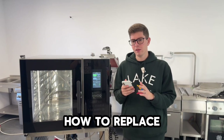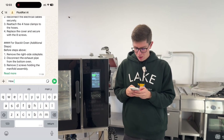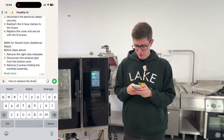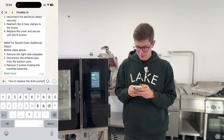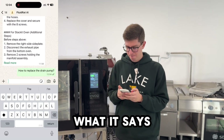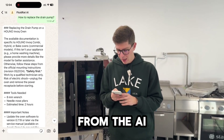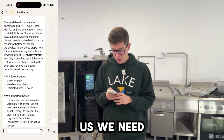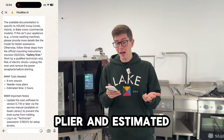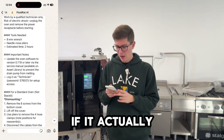Since the drain pump is clearly not working, the next step is to ask the AI how to replace it. We send: 'How to replace the drain pump?' The AI responds: we need an 8mm wrench, needle nose pliers, and estimated time is 2 hours. Let's see if it actually works.